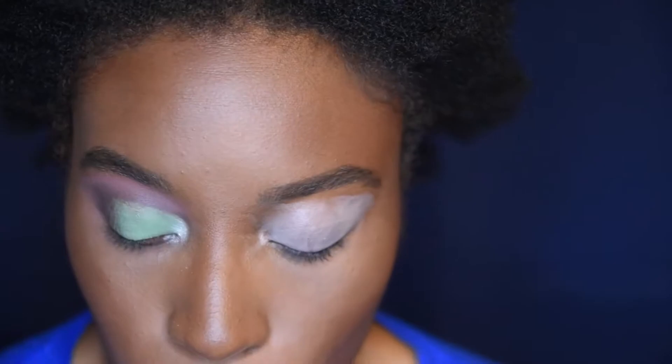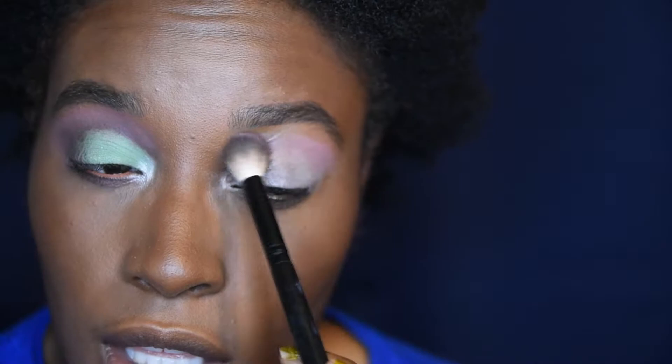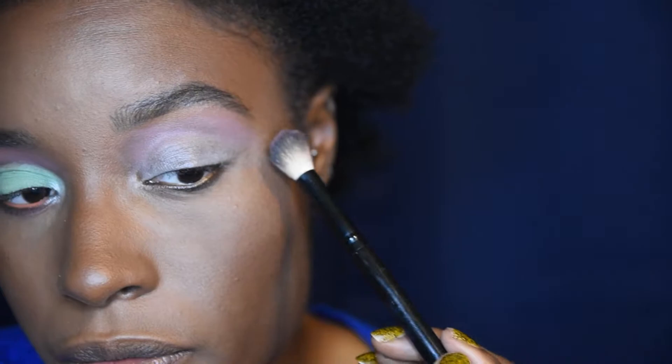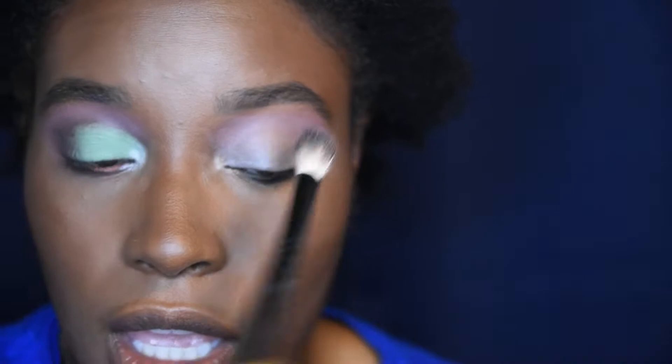Now for look number two — I've already done one eye, primed my other eye using my Nomad Cosmetics primer, one of my go-to primers. First I'm going into Love Bug as my transition shade. Then I went into a really small Wayne Goss brush and went into Spider — Spider is going to be my crease shade.